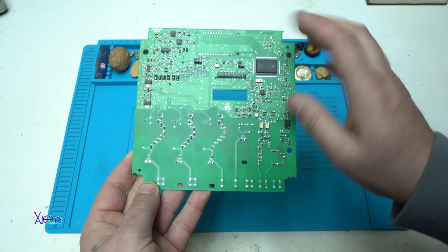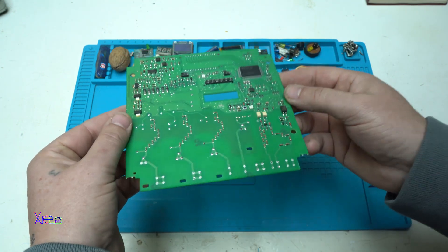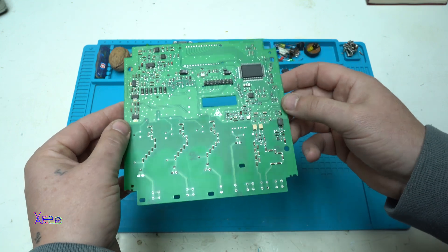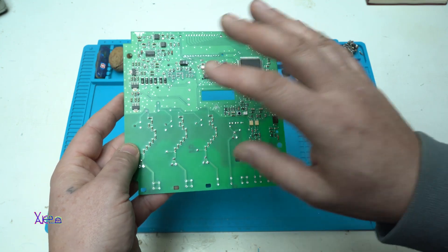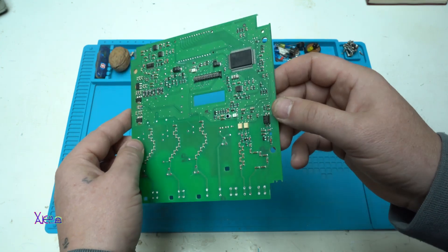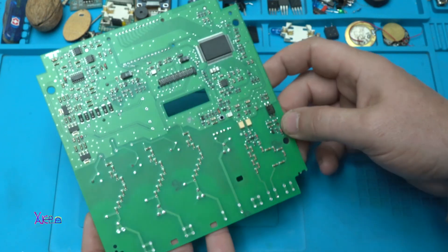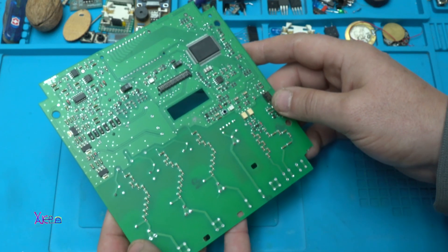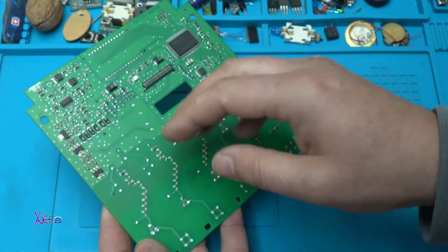This is a PCB — printed circuit board. This PCB board is removed from an old device that doesn't work, and in today's video I am going to show you how you can turn this garbage into something beautiful. The plan is to make a beautiful desktop lamp out of this PCB board, and I am going to need to cut 6 pieces — 6 squares.